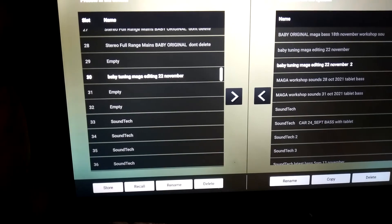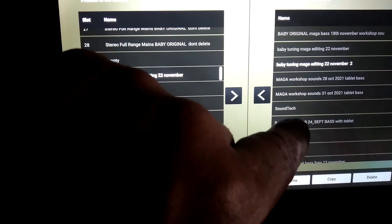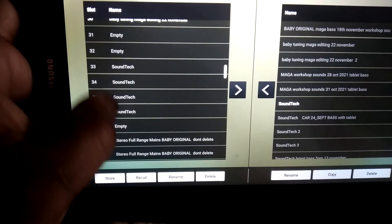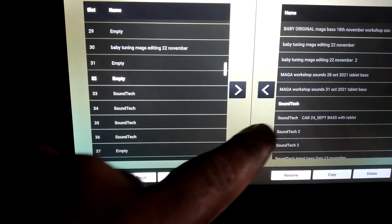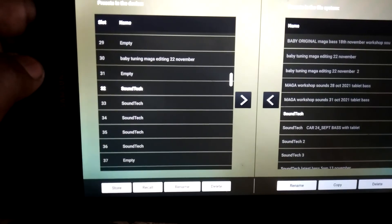You can quickly copy settings from one DriveRack to another. If you need to copy a setting stored in the app, simply select an empty space in the DriveRack, select the tuning that you want to transfer, click the arrow, and it'll ask: do you want to replace preset 32 with Sound Tech? Click yes — and there's preset 32, Sound Tech. Easy as that.